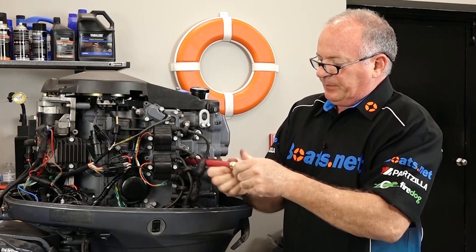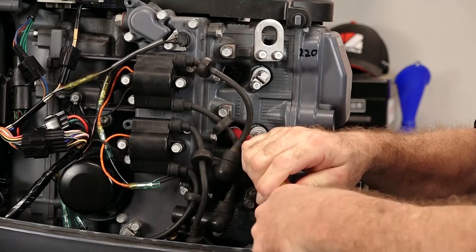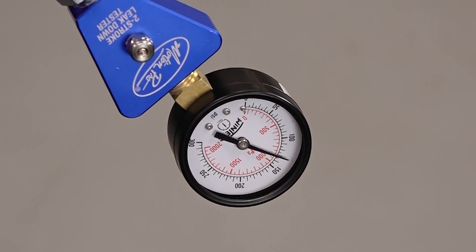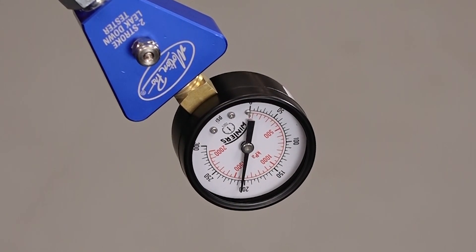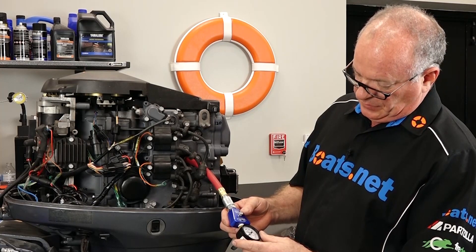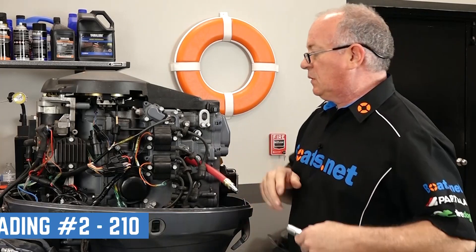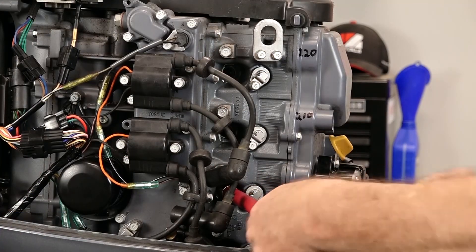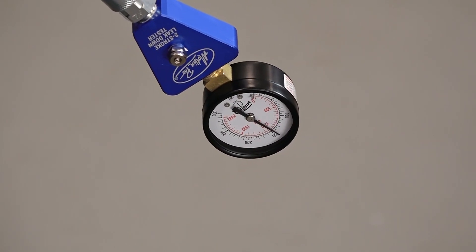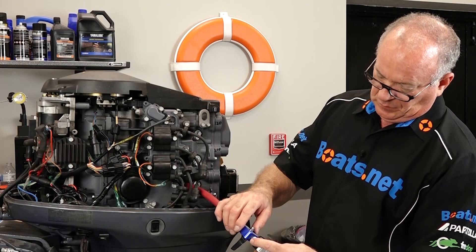We'll drop down to number two. Let's see what number two can do — right at 210. Number three comes in at 215.